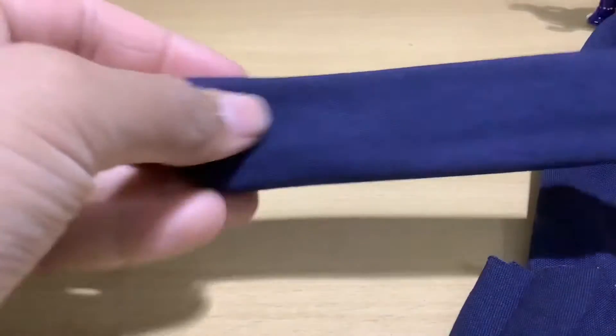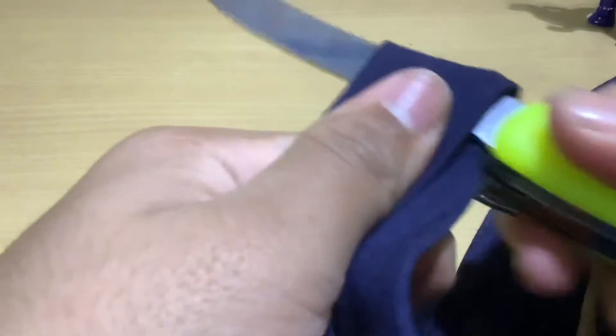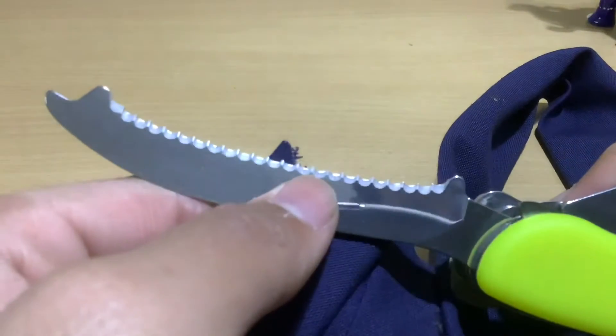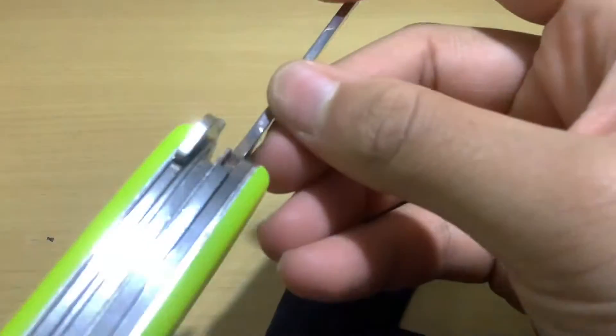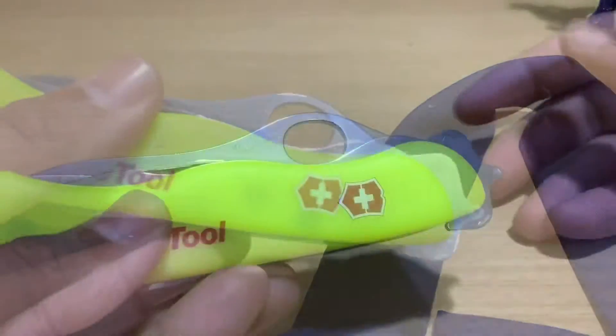It works well even at the thicker ends. I did get the cloth stuck between the ridges there — make sure you don't do that. The notch is there to ensure the cloth doesn't slip out of the blade, and it's just to pull the blade out. So that was the seat belt cutter — it's most useful in car accidents where you need to get out quickly and your seat belt is strapped to you.